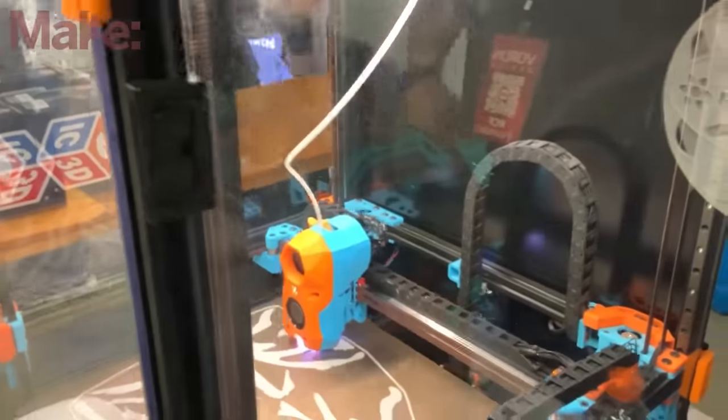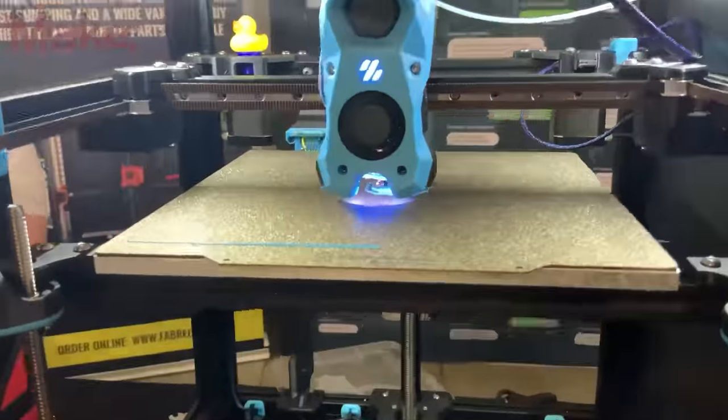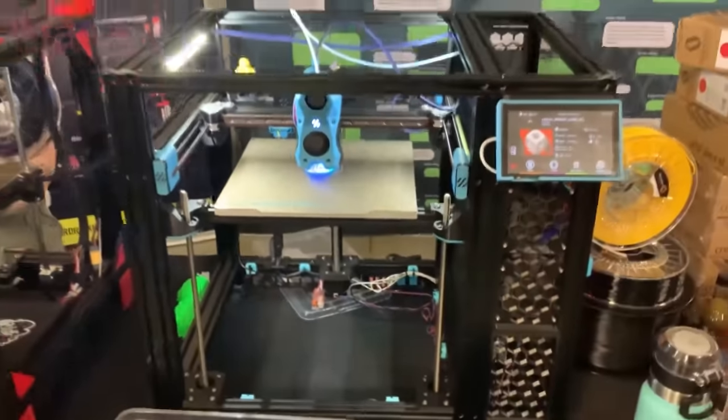Now, what most people don't realize is it actually started as a for-profit startup and unfortunately it failed. And so the creators of Voron decided that instead of scrapping all their hard work, they would publish the designs online for free, open source. And well, the rest is history. People joined the cause, took up the arms, and started contributing to the project, leading to more printers, more upgrades, more insane performance.